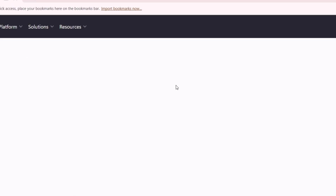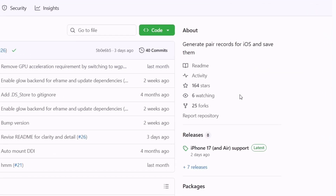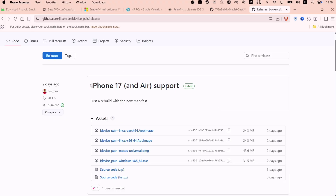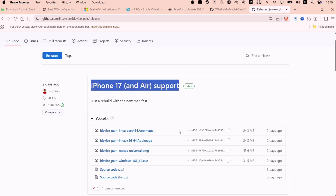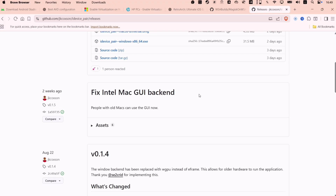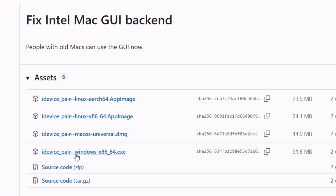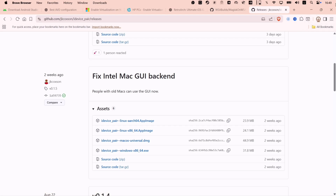Click on the first link and when you are on the GitHub page, navigate to the releases section. If you have an iPhone 17 or 17 Air, you must download from that specific section only. Otherwise, download from the latest release. Under the Assets section, download the file as per your device. As I have a Windows computer, I am downloading the EXE file.